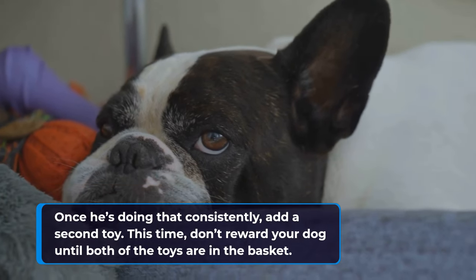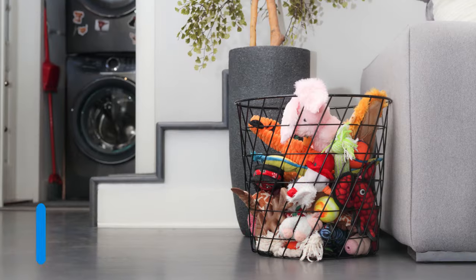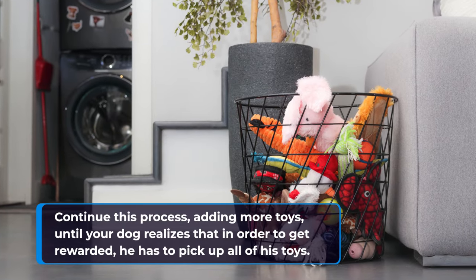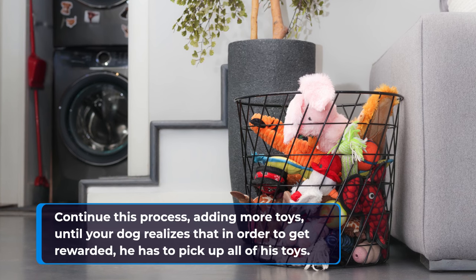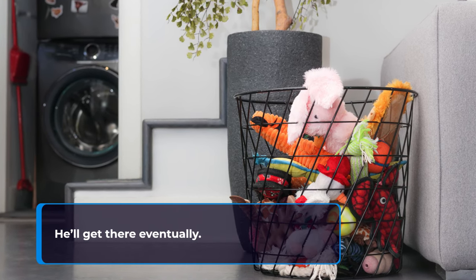This time, don't reward your dog until both of the toys are in the basket. Continue this process, adding more toys, until your dog realizes that in order to get rewarded, he has to pick up all of his toys. He'll get there eventually.